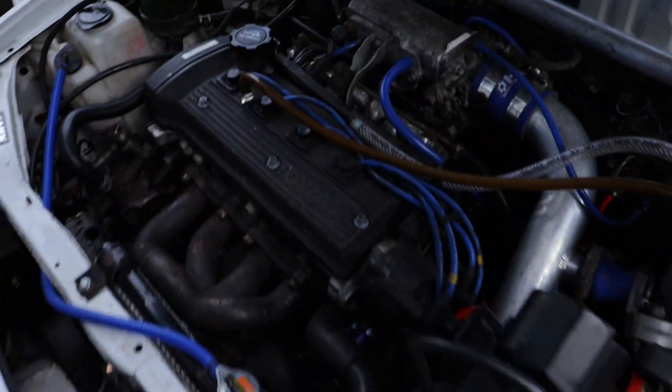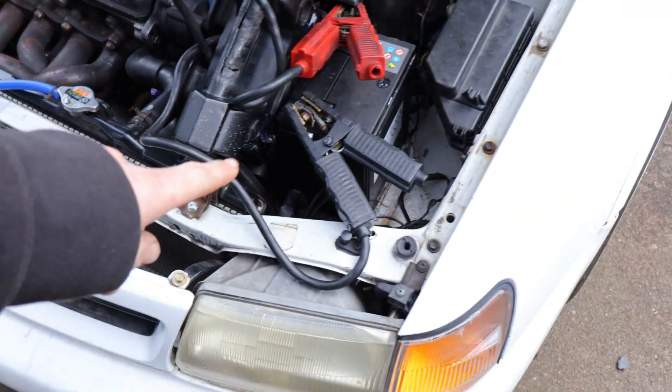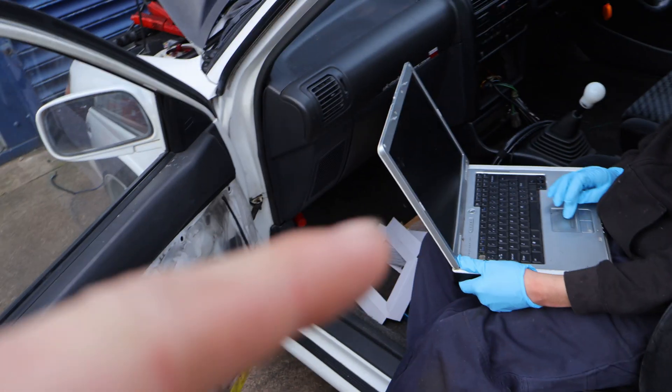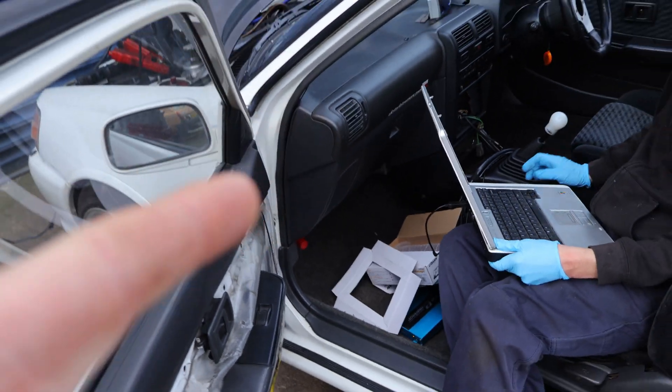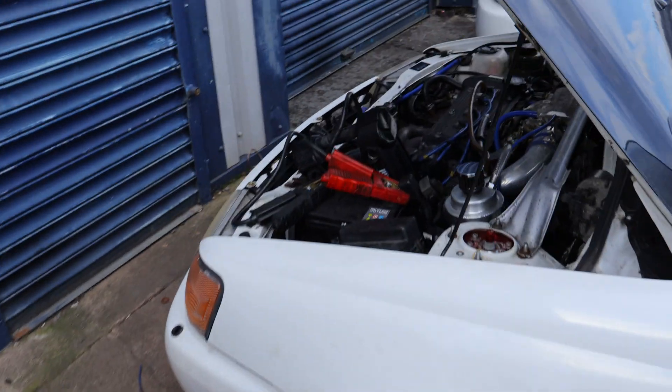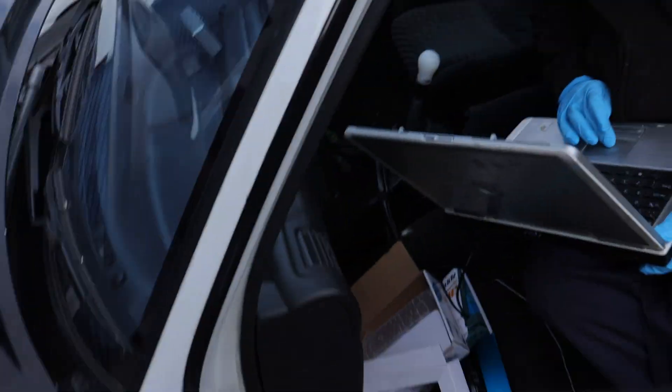It's ready to start now — just put the boost pack on it as the battery is flat. So it's just uploading the base map for the 430 injectors for the GT on the TD-04 setup, and it should start straight away.